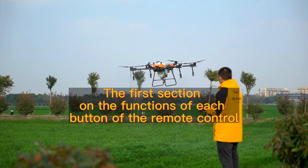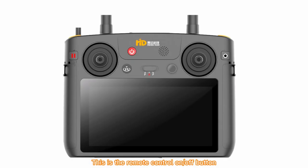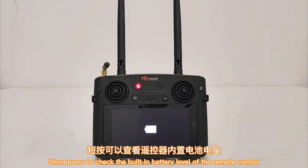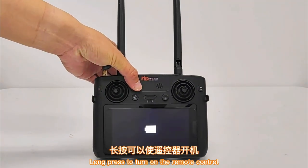The first section covers the functions of each button on the remote control. This is the remote control on/off button. With the power off, short press to check the built-in battery level of the remote control. Long press to turn on the remote control.